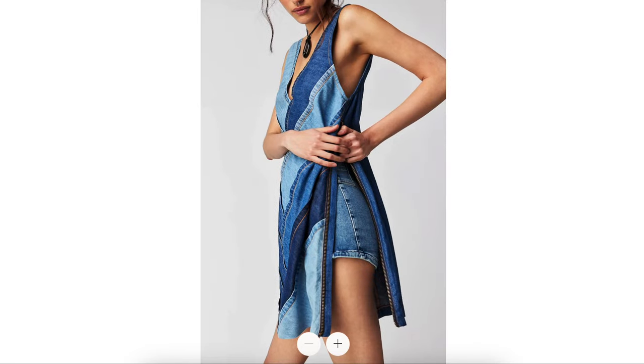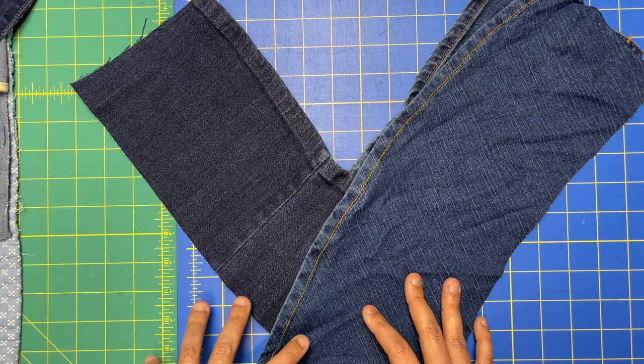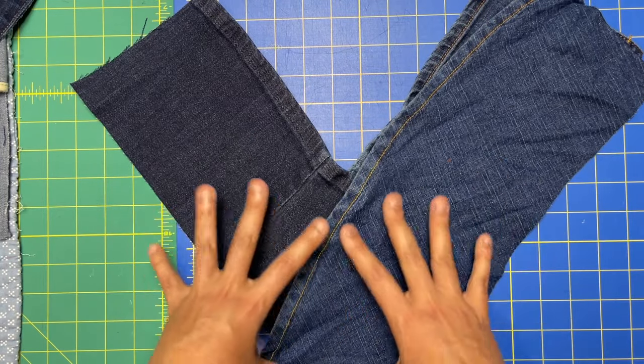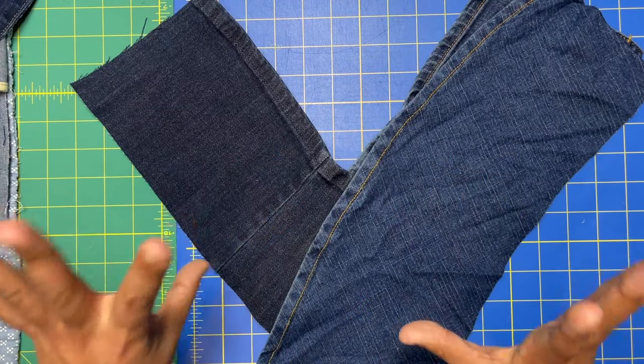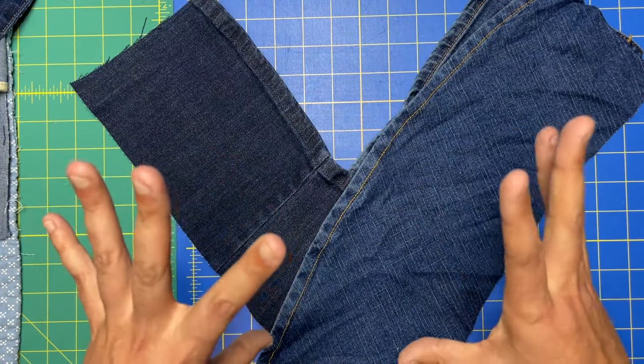That makes sense because A, it would be heavy, and B, you wouldn't want to sit on all those seams — so I thought that fully makes sense. I grabbed some heavier weight denim because the front is heavy and I didn't want it to be pulling to the front, so I was trying to balance the weight a little bit.